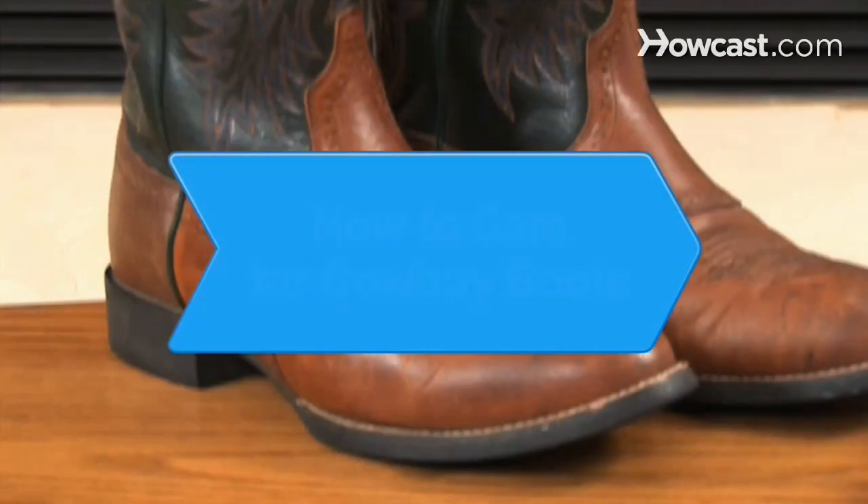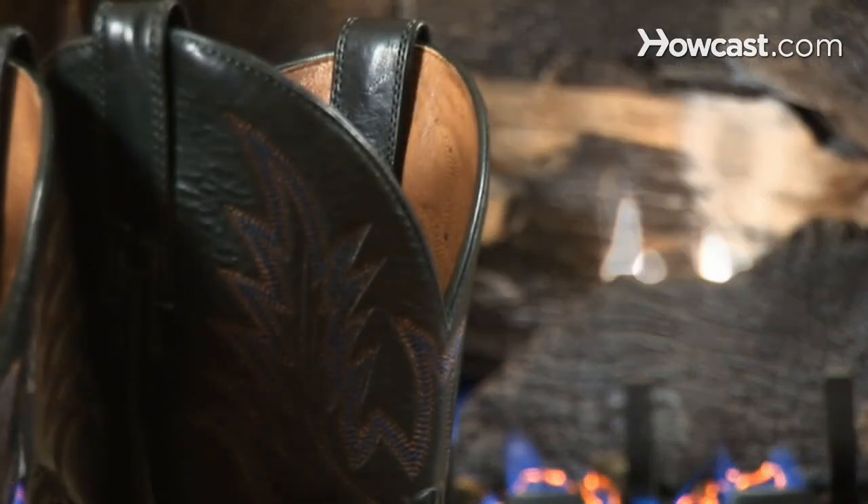How to Care for Cowboy Boots. Extend the life of your cowboy boots by keeping them clean, conditioned, polished, and protected.